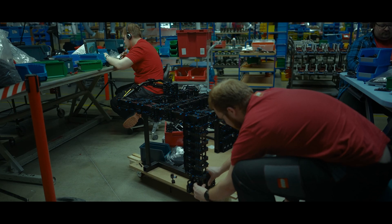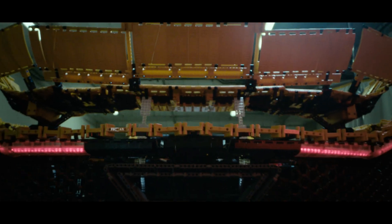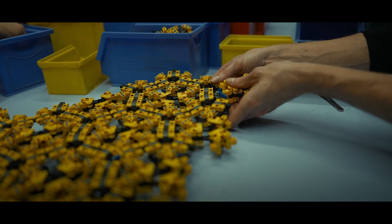This is the first time for us to create a LEGO Technic model with a suspension chassis. There is no carbon fiber. We need to find a suitable texture using LEGO Technic elements.